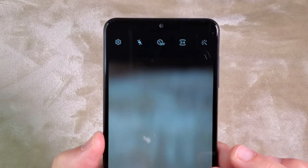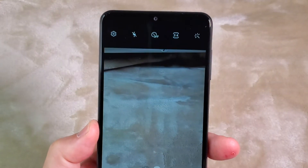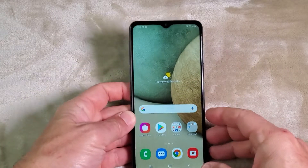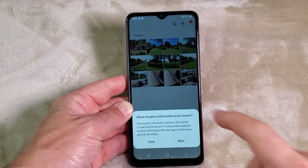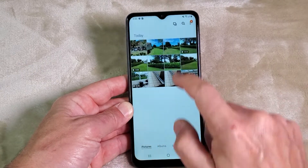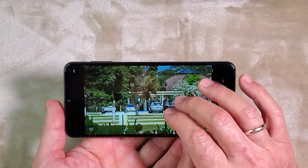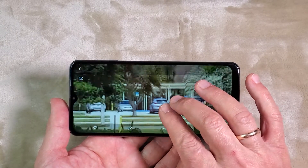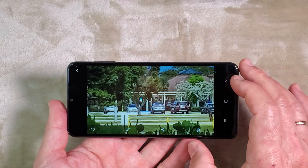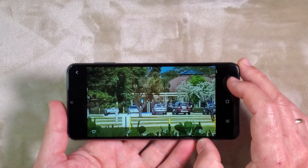I went and took a couple of pictures outside. Let me go to the gallery now. In picture mode we can zoom in up to 10 times, but it makes a really blurry picture. So I'm not really happy with the maximum zoom — but of course it's not a DSLR.